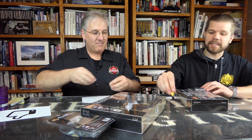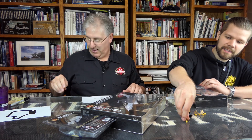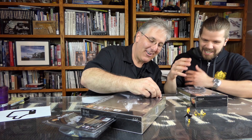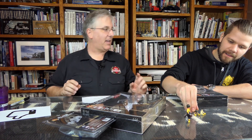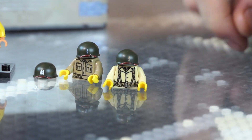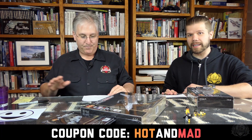There are a couple more restocks. Really, really cool prints for these torsos. I absolutely love the helmets. We've got the captain and the first lieutenant. I honestly didn't know that second lieutenant was a gold bar — a butter bar. I've learned something today. I think that's all the restocks: the torsos, the helmets, and all this stuff here. Again, coupon code HOTANDMAD, just like John.